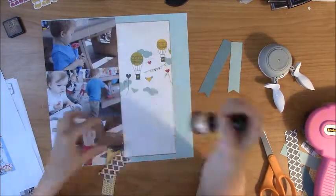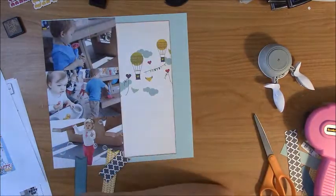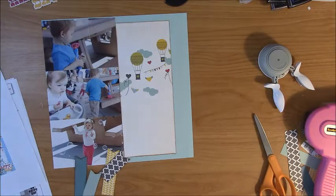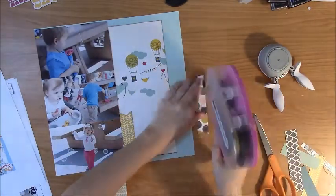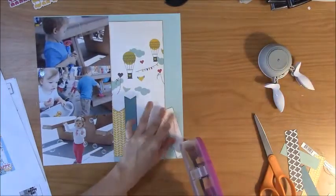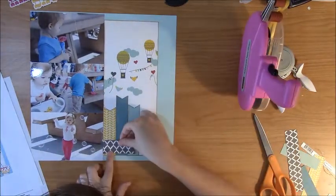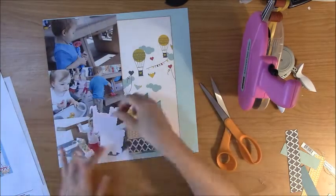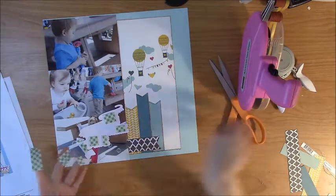I'm using a hexagon punch to do the ends of the banners. Sometimes if I only have two or three banners to cut I'll just use my scissors, or if the banner is bigger than the punch I'll also use scissors. I usually follow the cutting guide off the sketches and read the notes underneath the sketch. But as far as putting the page together, I prefer to reference their color photo rather than the sketch — I've always been more of a visual person that way, even in classes at my local store.